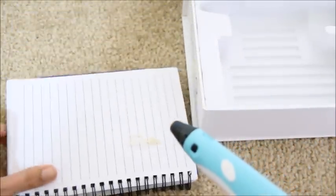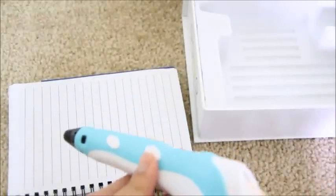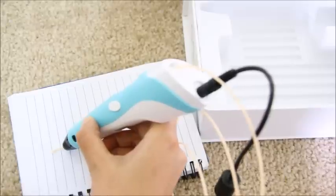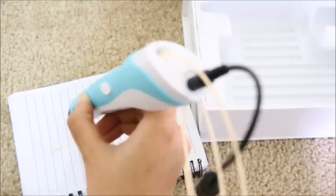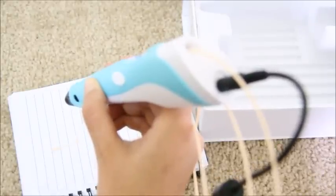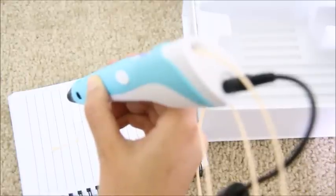You can see that the filament came out from the tip. You just need a little bit of practice to make a few designs. You need to hold the pen for a few seconds so that it cools down and stays in place.